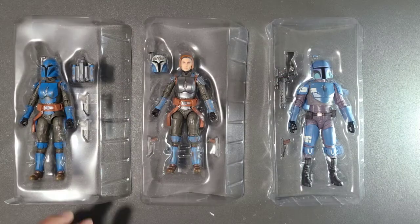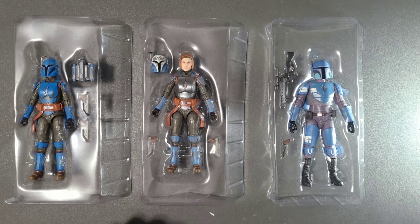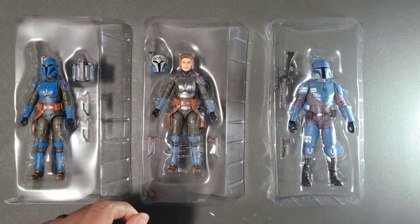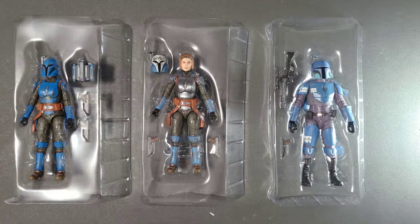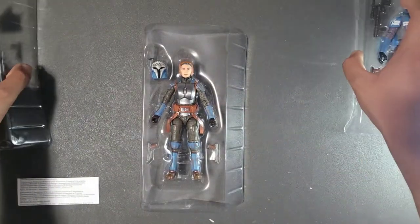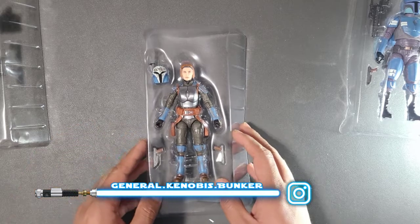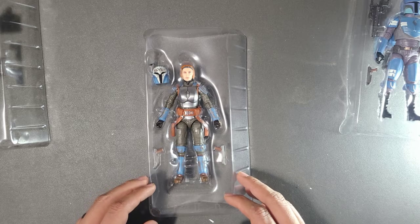This is what the figures look like in the tray — pretty similar. The only one actually showing her face is Bo-Katan, and Casca Reeves also has a removable helmet, so that is a difference between the two. Let's go ahead and focus on Bo-Katan, because she is basically the one I've had for the longest. She deserves special treatment — the future ruler of Mandalore. Maybe.